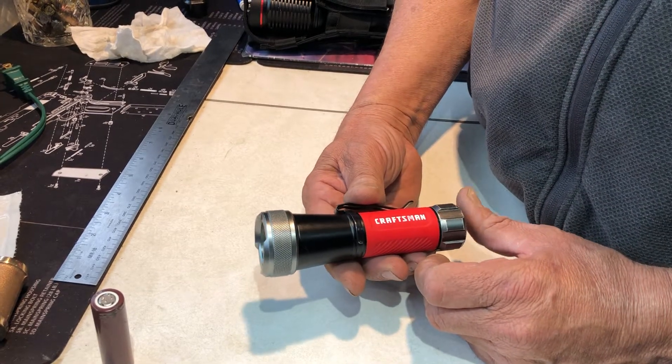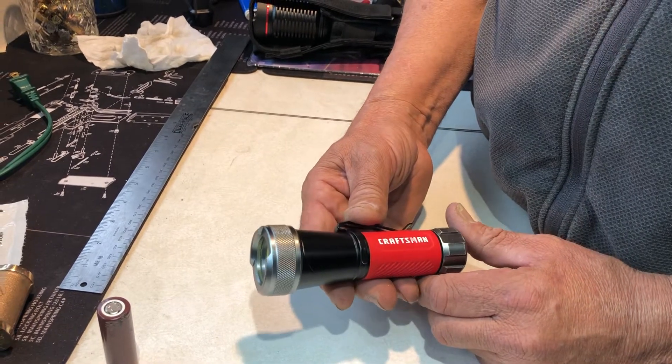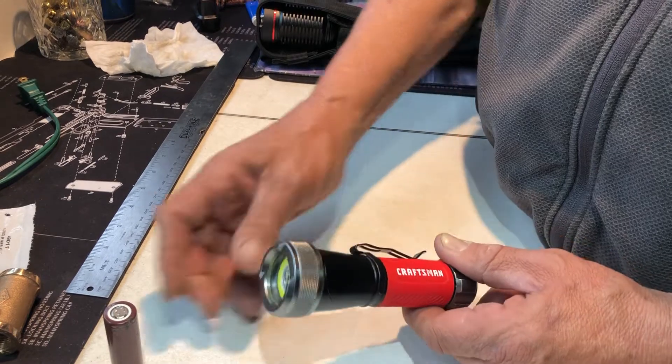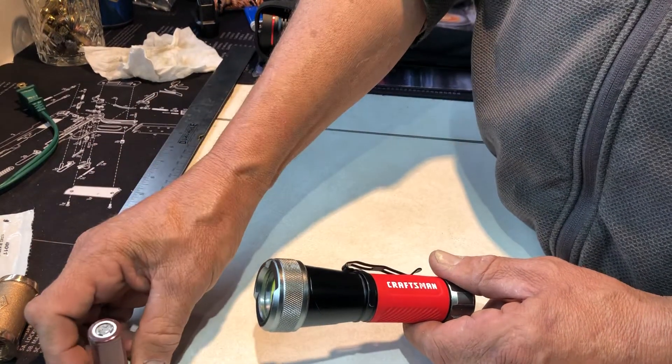Today's video is taking a little LED flashlight that runs on three AAAs and converting it to a 18650 battery. This one just happened to come out of a laptop, so it was free.